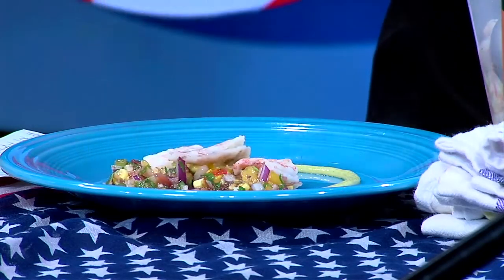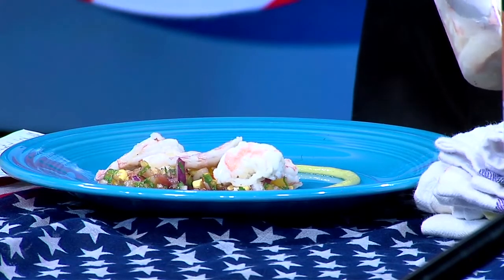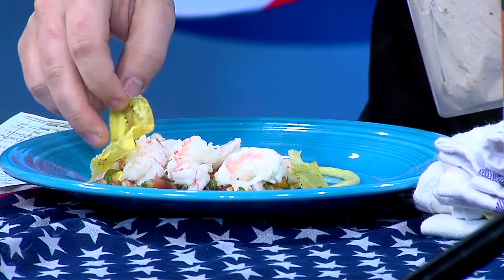The pico de gallo is our next step as a base for the shrimp. Then the best part — here's our gulf shrimp, marinated in lime juice with just a little salt and pepper for about three days. They look like they're cooked, very fresh. We put about six to seven on the plate depending on how big they are. You can really get a good look at the freshness — it is very aromatic.